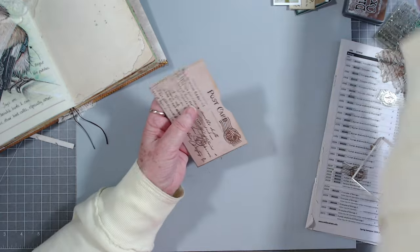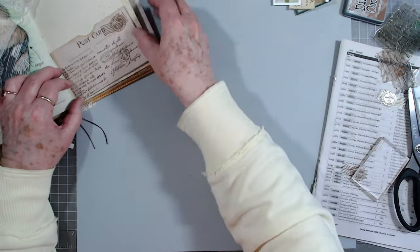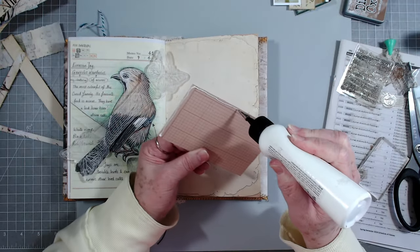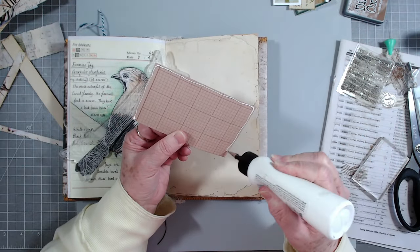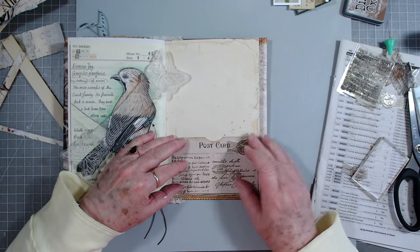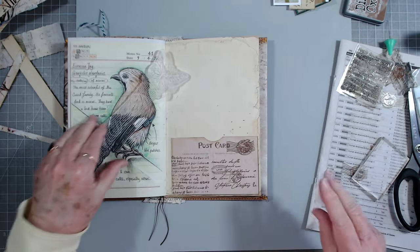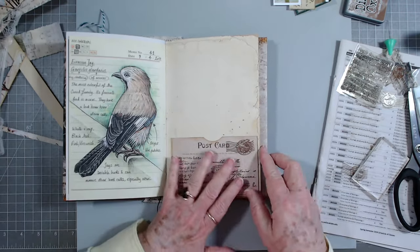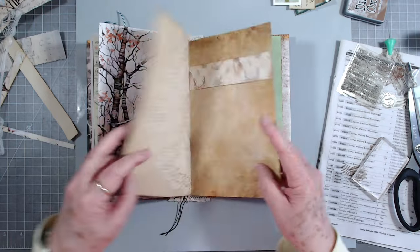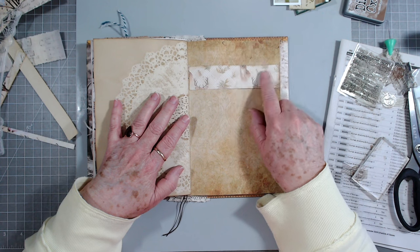I think I need soup tonight as cold as I've been today - might have to make me a pot of soup of some kind. Oh yeah, I like that. So let's put that right there and then we can put either a letter, a journaling tag, or something on the inside. I don't like to put things in it as soon as I glue it down - I like to let it sit a while.